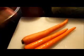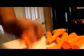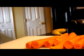The first thing I have to do is peel the skin off of these carrots and chop them up. I like to use a smaller knife to peel it, so I'm going to peel the skin off just like so.